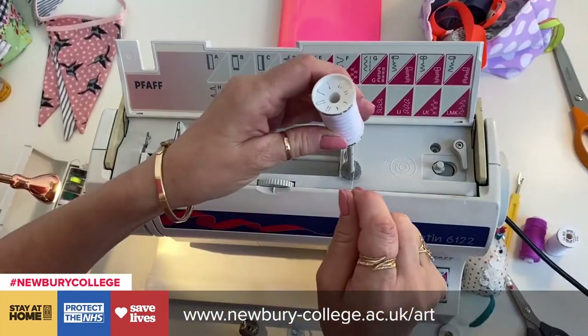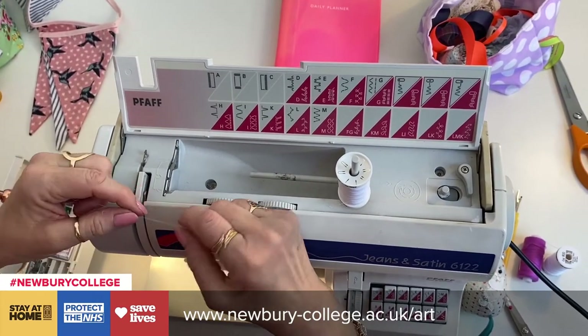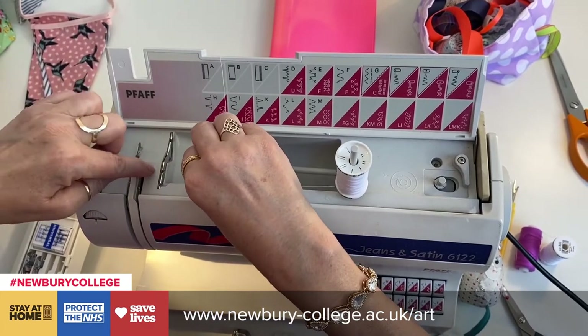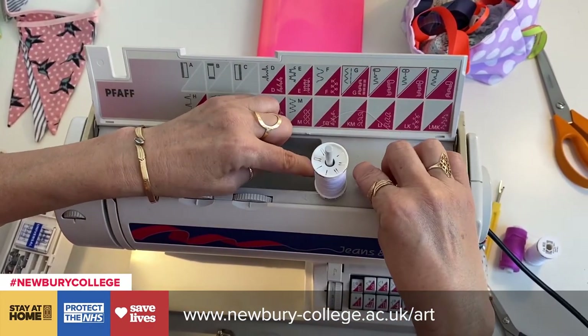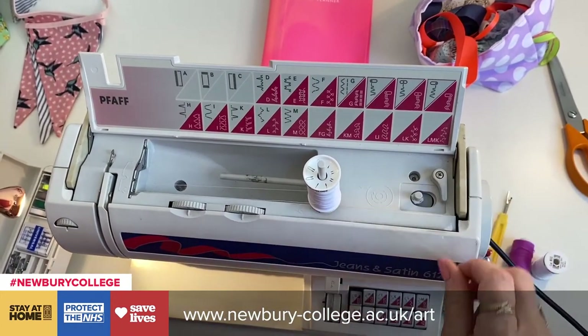Let me show you how to thread mine. Now I'm going to show you how to wind the bobbin — so that goes through here. I've got little instructions on here, little arrows. It clicks in and round back there and then under here. It's got the diagram here telling me that the thread goes over the top.